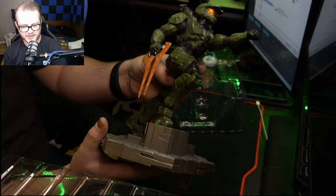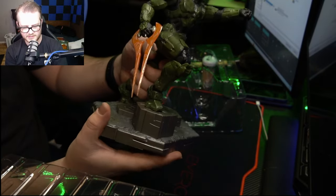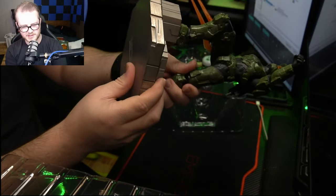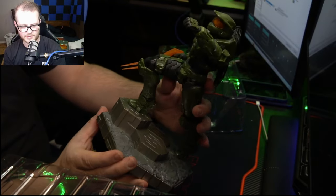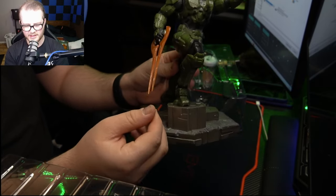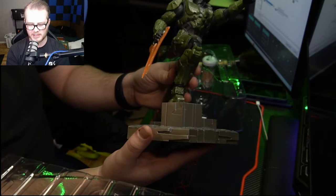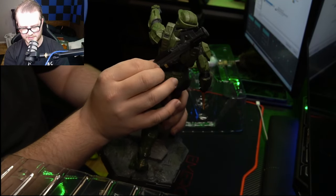First of all, it feels great — this doesn't feel cheap at all. The body is heavy but the stand isn't, which is strange, so it could be a little top-heavy. As far as the in-game look comparison, I'd say they did a pretty good job. He's got the orange energy sword — obviously this is Chief after defeating the Blade Master. The assault rifle is pretty firmly attached with no wiggle to it at all.